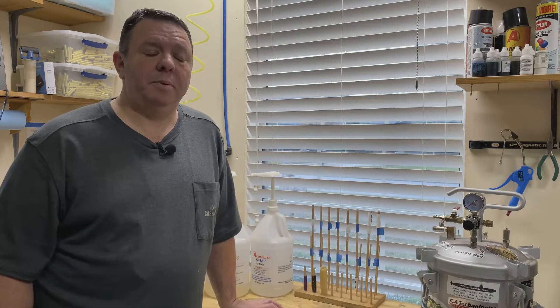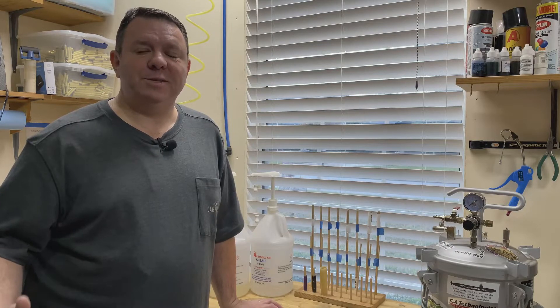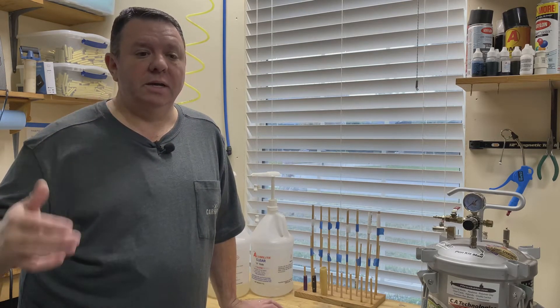Hi, Joel from JST Woodcraft here. Thanks for coming to my shop. I thought I'd take some time to walk through my journey in resin casting, specifically focused on the types of resins I've used in the past, what I've settled on and why. I want to give people who are starting new with this some experience and understanding of what you're getting into, so that you don't have to go through all the hard lessons that myself and a lot of us who cast have done.